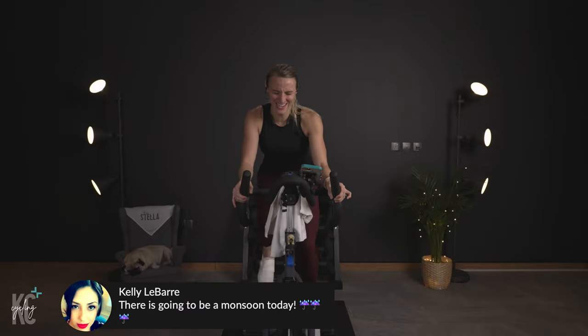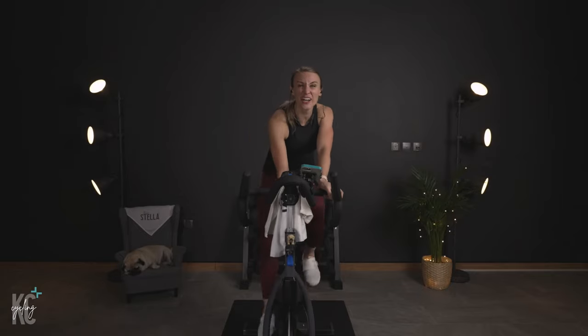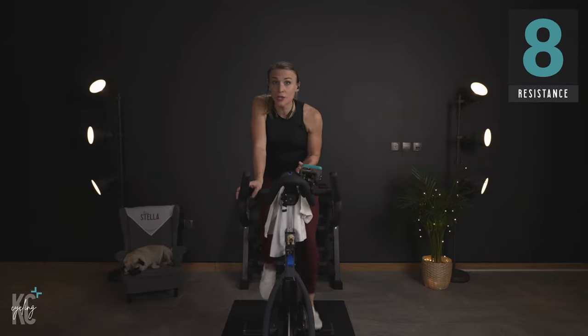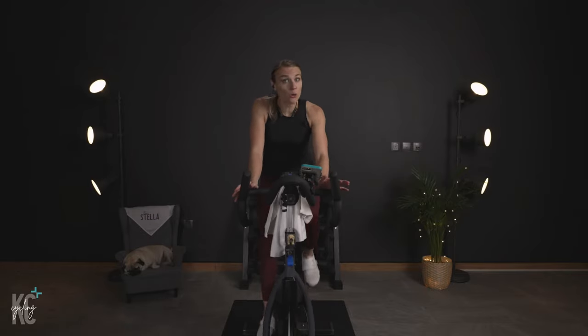Pick it up — last ten. There's going to be a monsoon. Find eight, turn it up one, and slow it down in the 60s. If you have a computer I'll call out the RPM, but if you don't, that's totally fine — you can catch the beat of the music. Follow my link or ride wherever you need to. This is your workout, so make it what you need it to be.